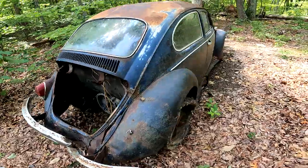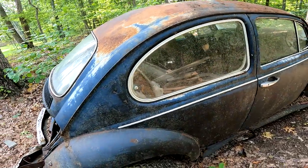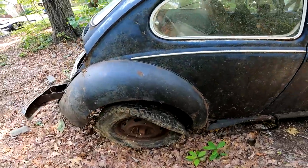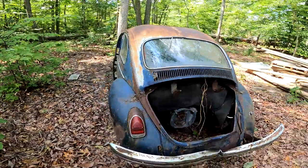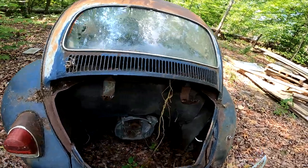Really rough. It does have good pop-outs — that's always a plus. Surprisingly the back wheels turned. Every vehicle that I pulled out of those woods, none of the drums were locked up. I don't know how. But yeah, I'll take it — it makes life a whole lot easier.